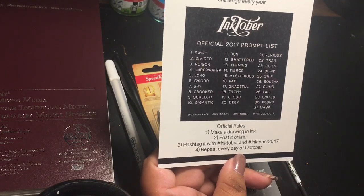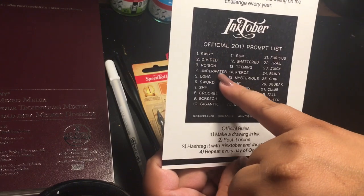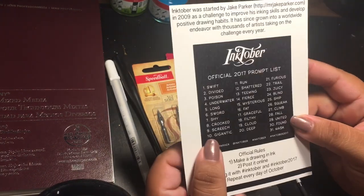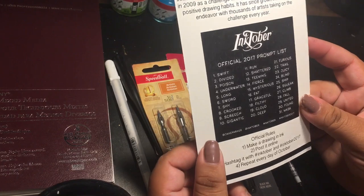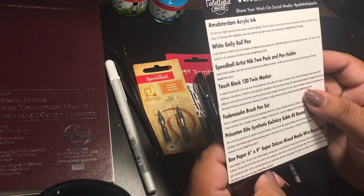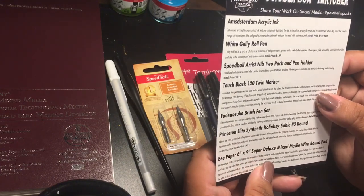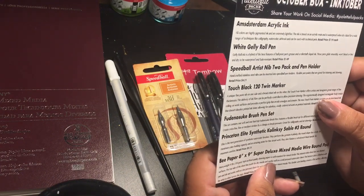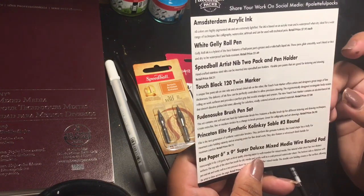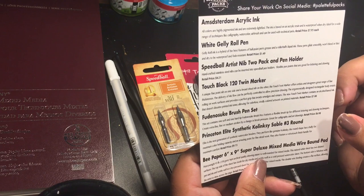So today is the 4th, so the prompt will be 'underwater.' I'm not following these prompts though — they just really don't stick out to me. For the October box Inktober, share your work on social media and make sure you use hashtag palettefulpacks.